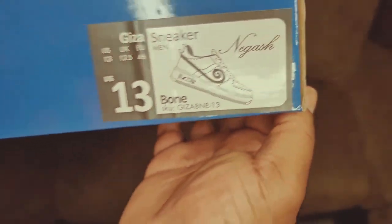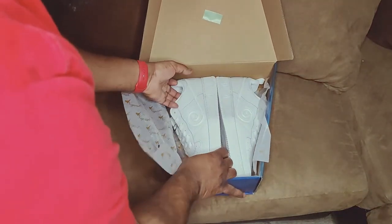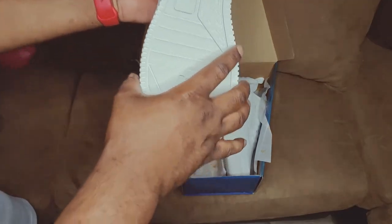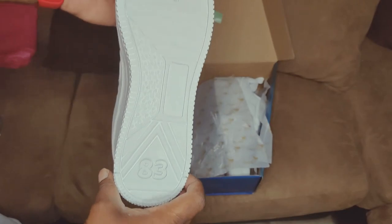Welcome back to the MBU — you know what time it is. We got the Nagash sneaker in the bone colorway. You need a pair of all whites — everybody's got a pair of all whites: ladies, fellas, players, pimpettes and playettes. You know what it is. Look at these joints right here.